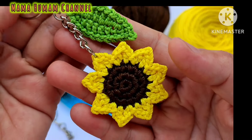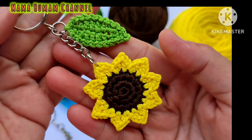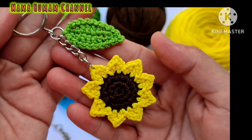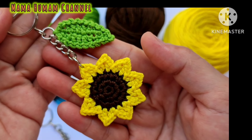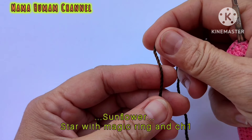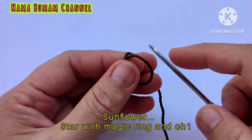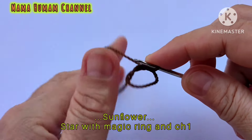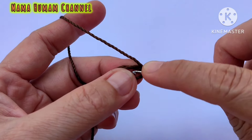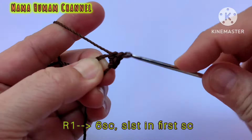Di video kali ini Mama Humam akan membuat tutorial gantungan kunci bunga matahari rajut yang sangat cantik. Alat dan bahan yang digunakan: benang rajut poliester D27 warna kuning dan coklat untuk bunga matahari, benang rajut poliester D27 warna hijau untuk daun bunga, hakpen nomor 3, gunting, mancis atau korek api, dan gantungan kunci.